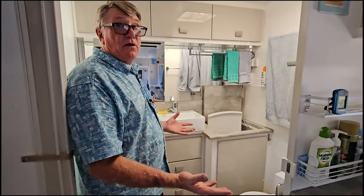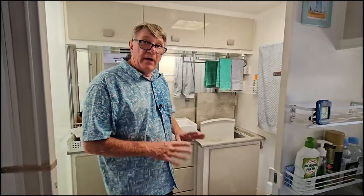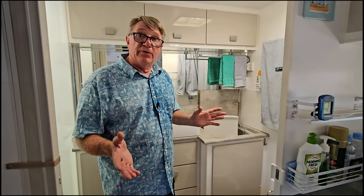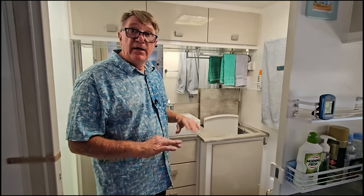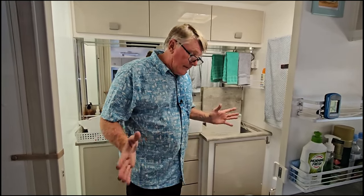We looked at the toilet and we were away at the time - it looked a bit complicated so we thought we'd do it when we got home. We have done it now and it's much easier than we thought. So what we're going to do today is go through it and show you how to remove the toilet. We're going to start on the outside.